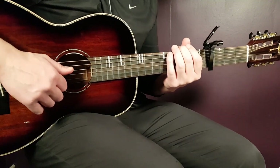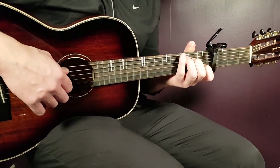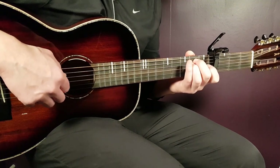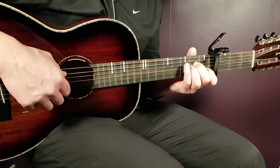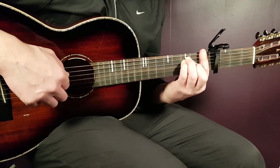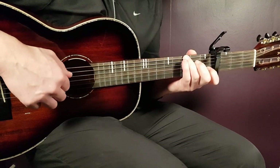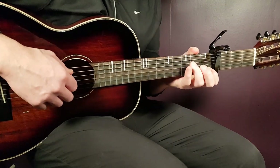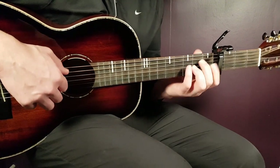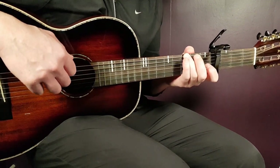Now I'll mention the chords and how many times to play each pattern. For the first verse: C once, then E minor once, A minor twice, F twice, then C once and G once. You repeat that for two rounds — and that is your first verse.